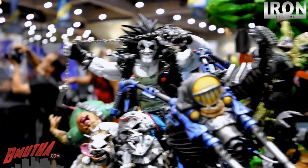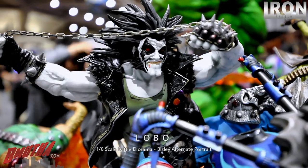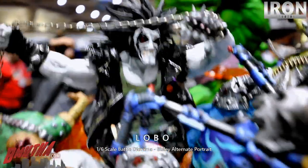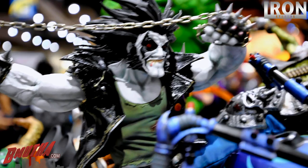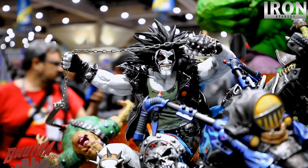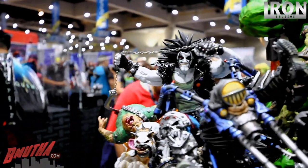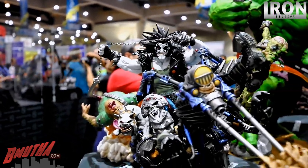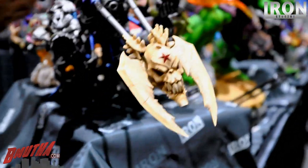Now here is portrait number two for Lobo — this is a classic Simon Bisley portrait. You can see how he's biting his lip with a little bit of blood coming down. That looks really cool. There's a third one coming up right away — we'll watch them switch it out. This piece is awesome — look at all the detail here in front of the bike.